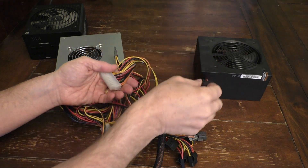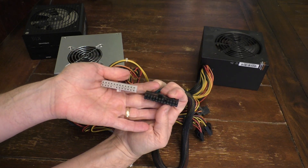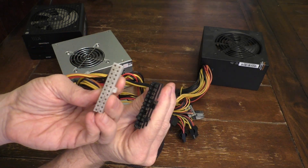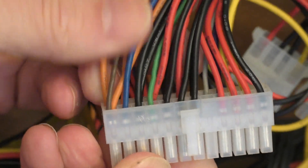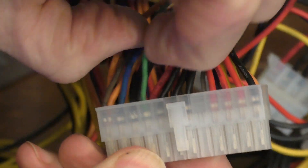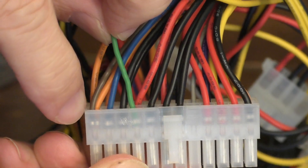But for testing these power supplies, you just want to focus on the largest plug — it's this one right here. They're the 24-pin plugs. As you can see here, they are identical. And specifically, I want you to look at all the colors of the wires coming into the plug. I want you to find the one and only green wire, which you see right here, which is about four from one corner.